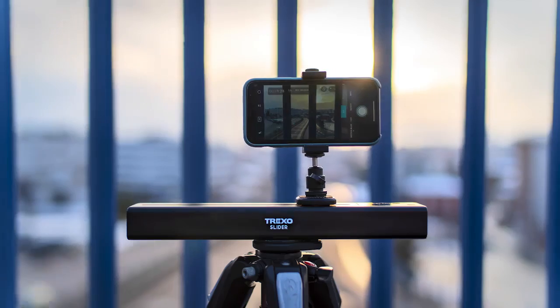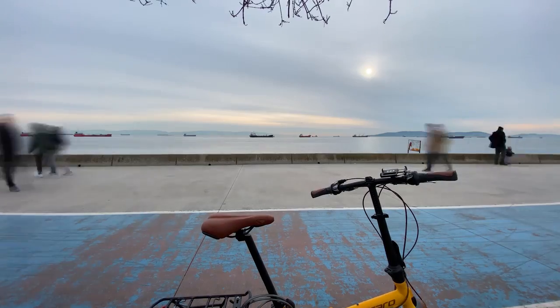With a single tap, you can convert your camera movement to a motion time-lapse without the hassle of calculations.